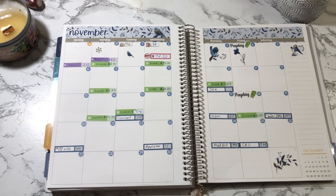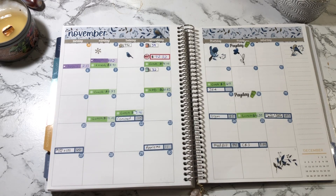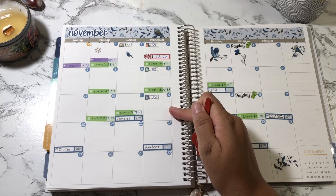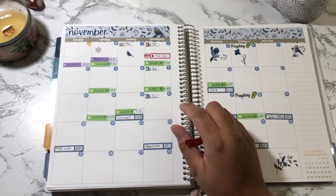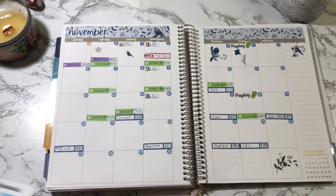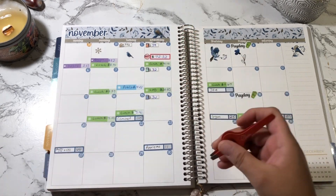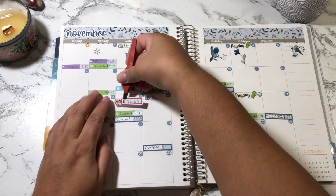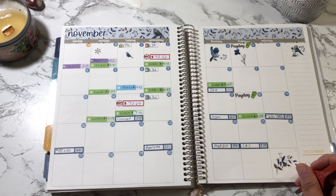I got gas on the 9th for $32, and then gas again on the 16th for $36. Gas on the 16th was like $3.02 at Sam's Club — regular gas was around $3.50 something. Then on the 8th I went to Publix and spent a total of $19.02, and then I went to Trader Joe's on the 15th and spent a total of $72.64.